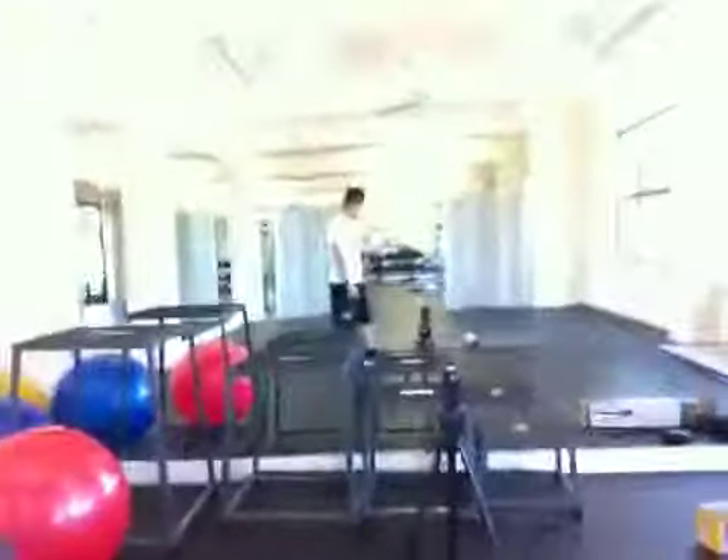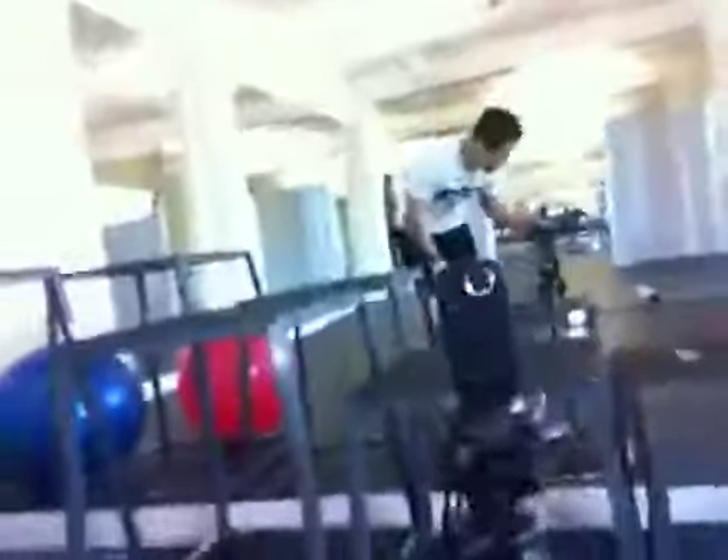I'm at the gym right now — obviously I'm stretching. This is the background. When I face it, it'll be towards this way, looking at myself at this little camera. See that little camera? Trying that out — heard it's better than a flip camera.